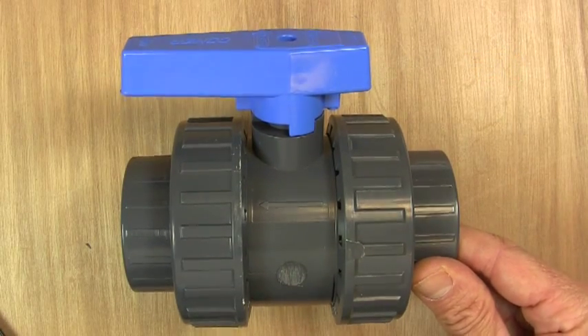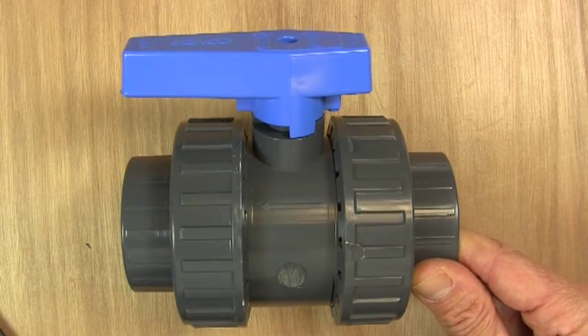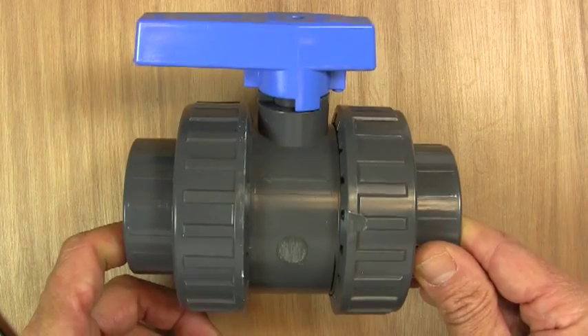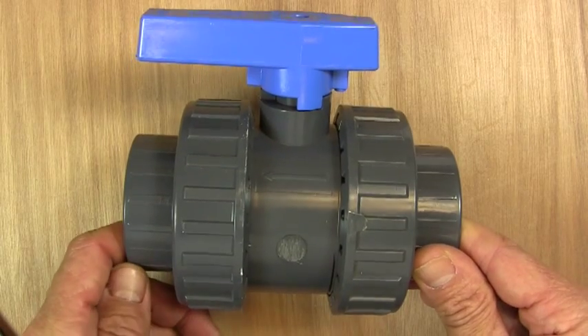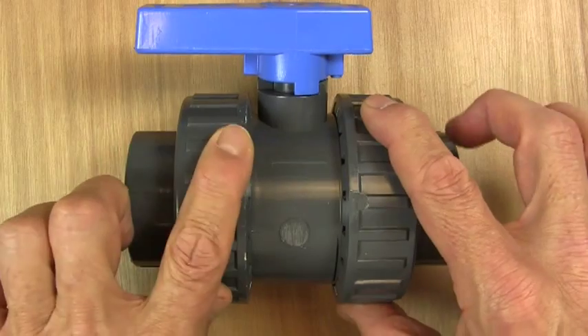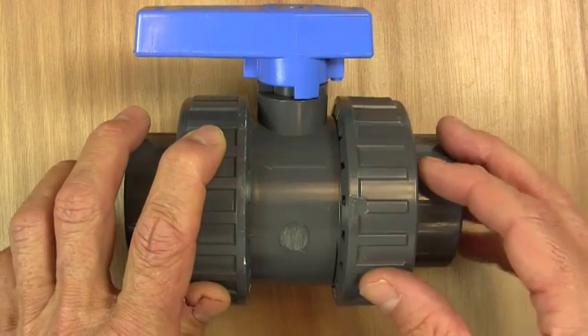The fitting we're going to have a look at today is a double union ball valve. This is a good example of a PVC double union ball valve. This is an inch and a half valve, and as you can see it's a double union because it has a union on both ends.